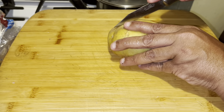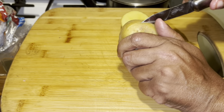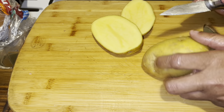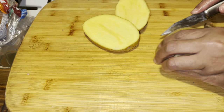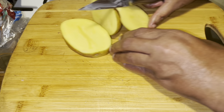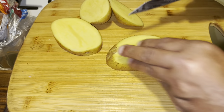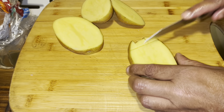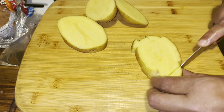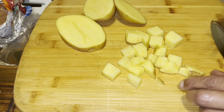Now we're going to our potato. I took the largest one out of my bag. I want to leave my skin on. I'm going to cut down on the potato like that, and then cut down on it like this. Now if you want the skin off, take it off. This is a Yukon Gold, I think — you can use any potato you want. You want to take it and cut it into little bite-sized pieces.